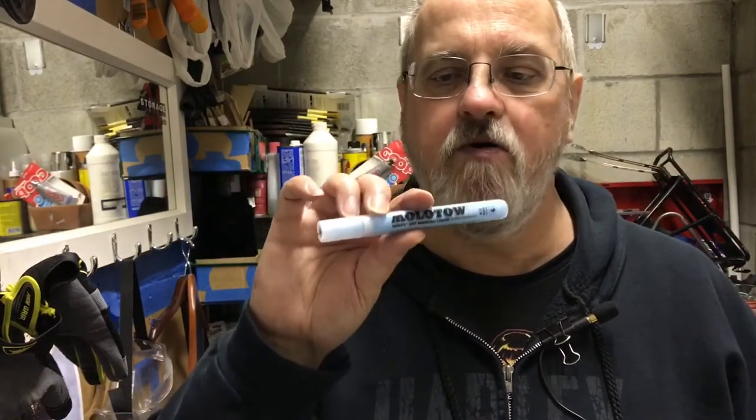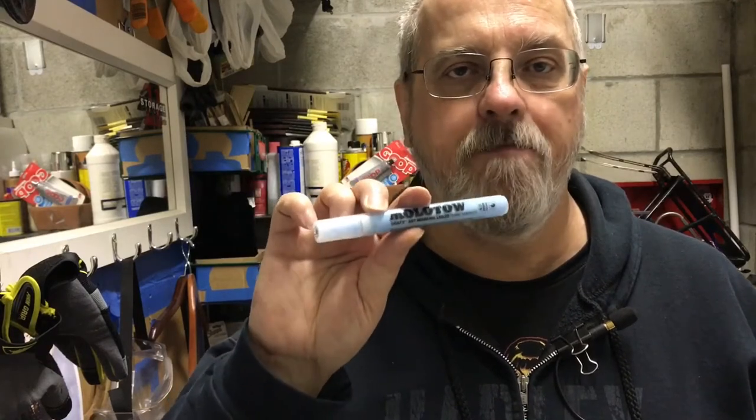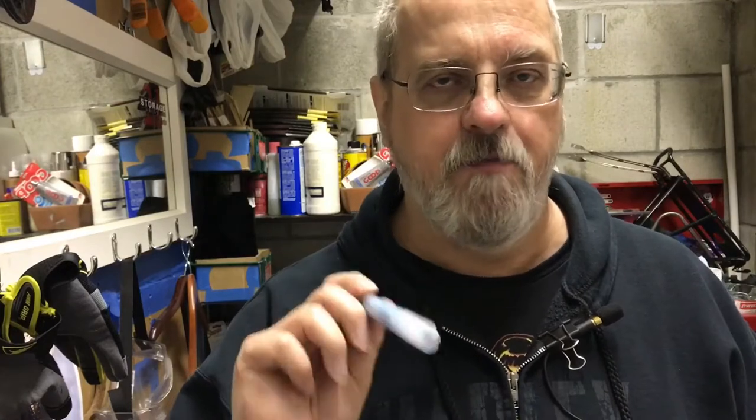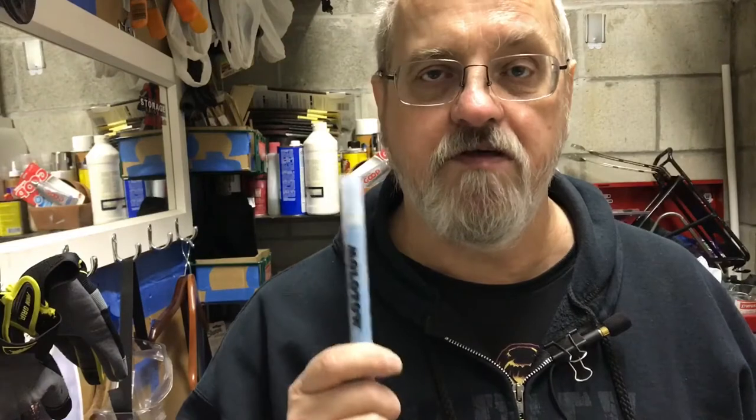Hey everybody, so the other day I picked up these Molotow art masking liquid pump pens and I thought I'd try them out using watercolors. I'd imagine you could probably use them for acrylics as well, although I'd want to be very careful not to use acrylics heavily because it might bury the masking fluid since this goes down pretty thin. I'm going to talk about these briefly, give you some ideas of what they can and can't do, and we'll look at a piece I'm working on using these.